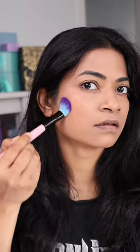Let's set half the face to see if it actually works. Now I'm just applying the powder. You might not be able to see much of a difference on camera, but up close you can see that it has reduced the shine over here.